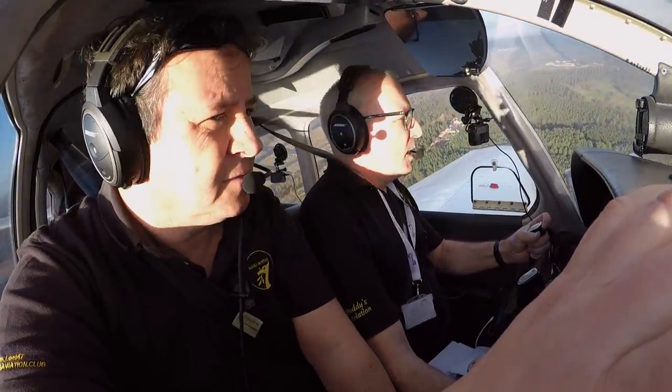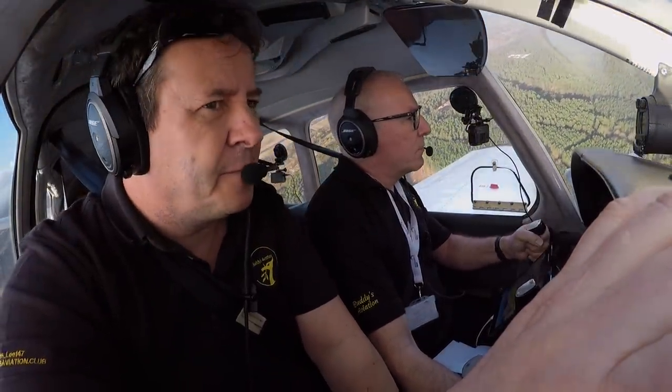Golf Zulu Romeo turning downwind, runway 25 left-hand to land. Zulu Romeo, Roger.